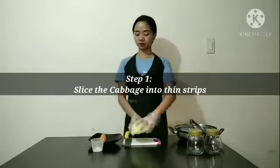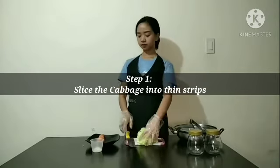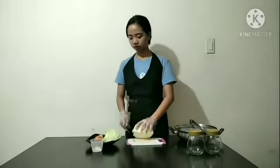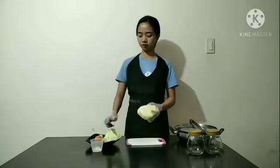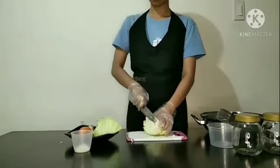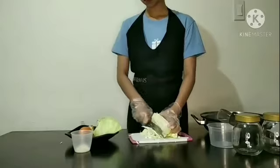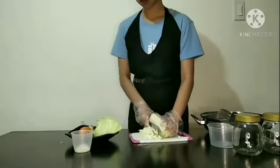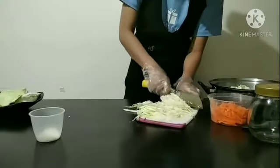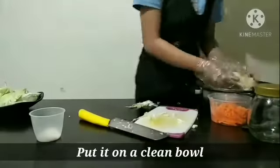For step 1, slice the cabbage into thin strips. And put it in your clean large bowl.